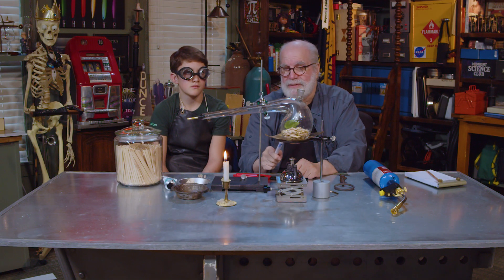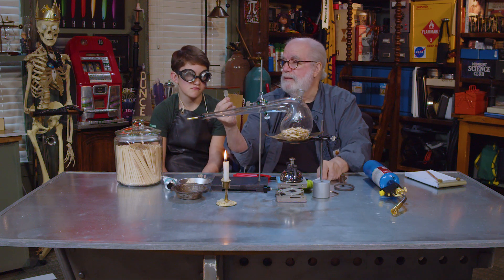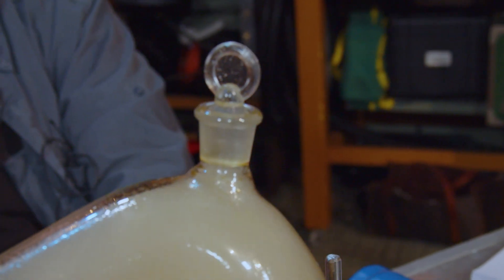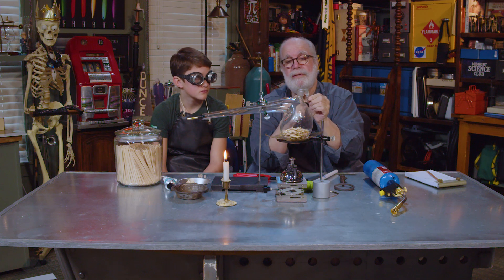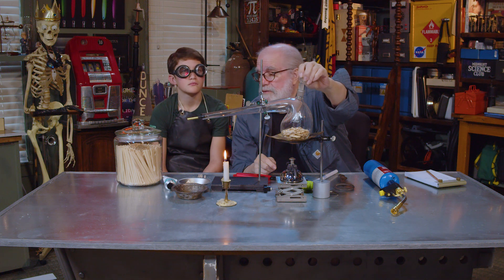Chemists for years would do a reaction in here. Sometimes they'd want to catch the fumes. Where do you think the fumes are going? Up that top — right there. It'll go right out that hole at the top unless we plug it up. So we're going to plug it up right now. This is called a ground glass fitting, and it'll just fit in there — that's called a stopper. I thought you might want to learn this old stuff. That's called ground glass. It's real smooth and just fits in there.